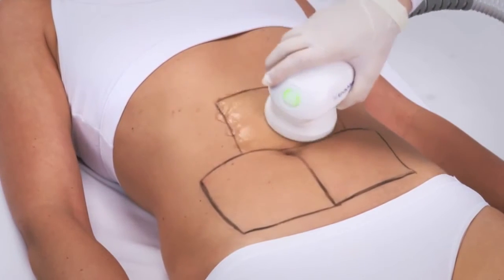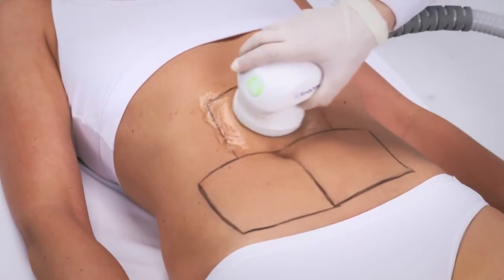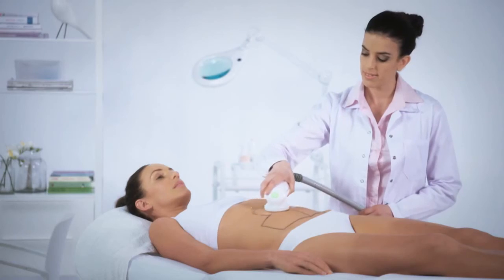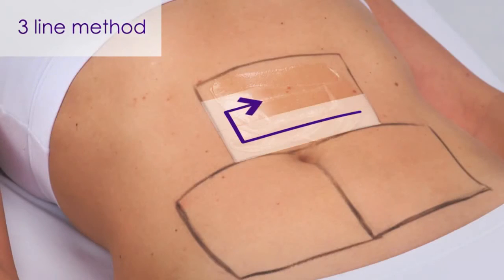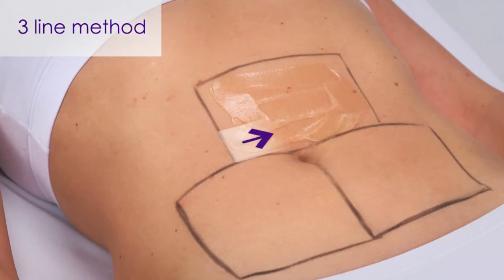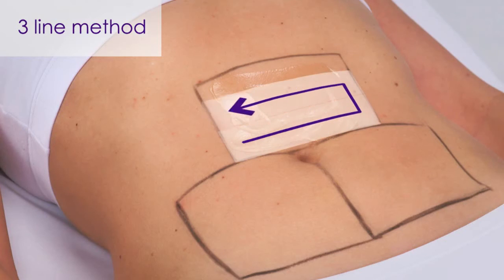An audible signal and illuminating LED on the handpiece throughout the 30 seconds of treatment indicates the RF energy is being emitted. We recommend using the three-line method for uniform heating and energy distribution. For further explanation, please refer to the application guide.